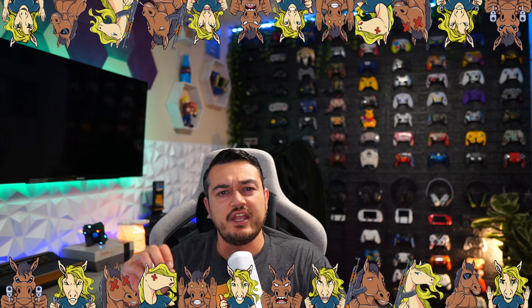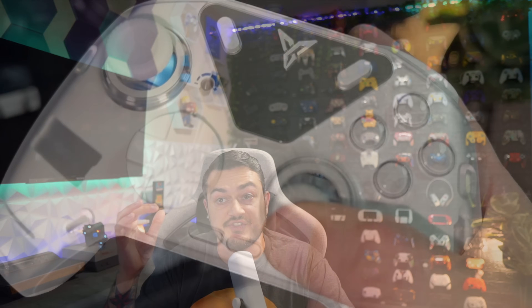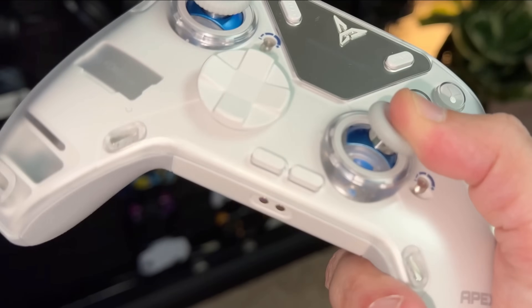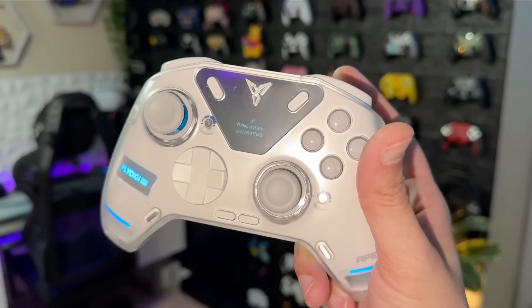A quick disclaimer: this Apex 4 was sent for review about 9 months ago for my initial review, so this is the same unit I'm talking about here today. Fly Digi did send this controller for review, but they have no idea I'm making this video. I haven't been paid a single penny or told to say or not say anything about the controller. These are all my thoughts.